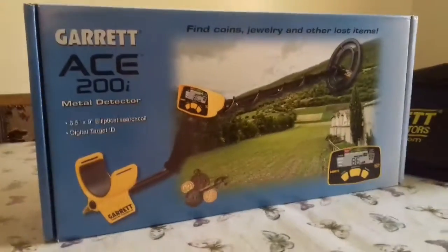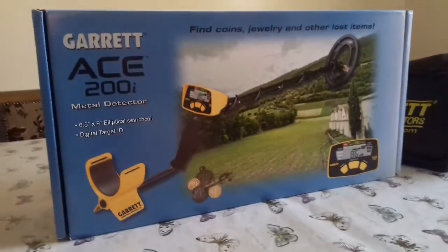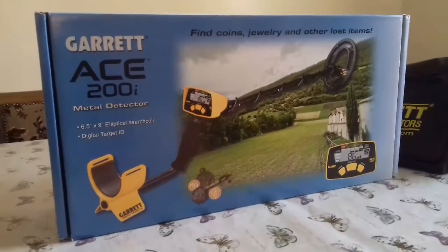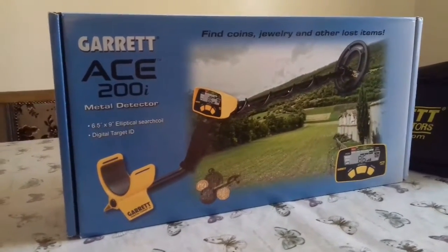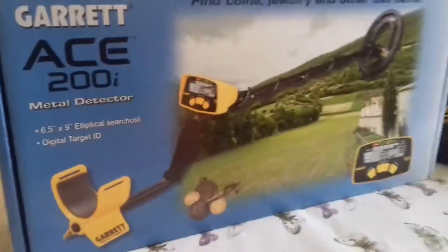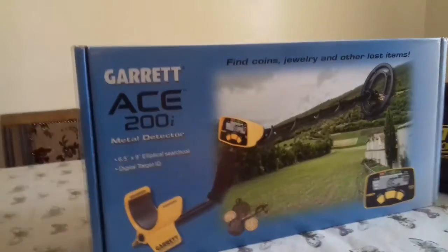Good morning, it's Boxing Day morning and this is what Logan got for his Christmas yesterday, which comes in nicely because we just found a hammy in field one with the Euro Ace. This is the new one, this is the 200i — it's basically an upgraded version of the 150i — so we're going to unbox it.